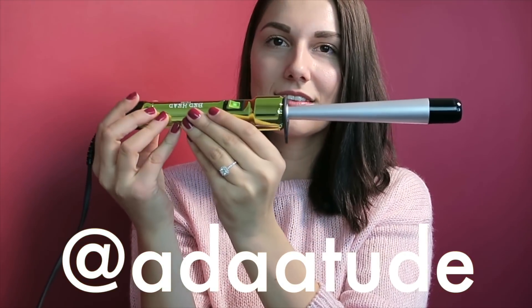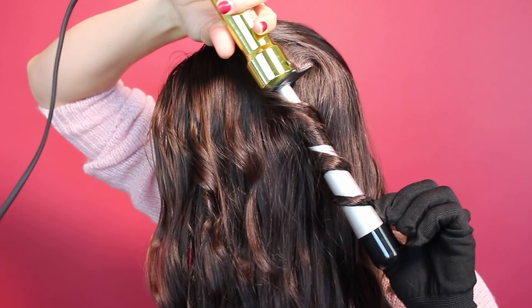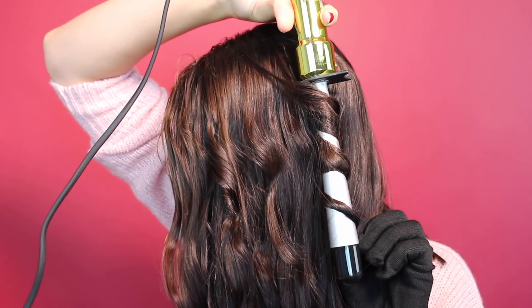This video is in partnership and collaboration with Bedhead Styling. In today's video I'm going to be reviewing the Bedhead Curly Pops Tapered Tourmaline Ceramic Styling Iron. Not only am I going to review this product, I'm also going to show you how I used it on my hair and how it's supposed to be used.